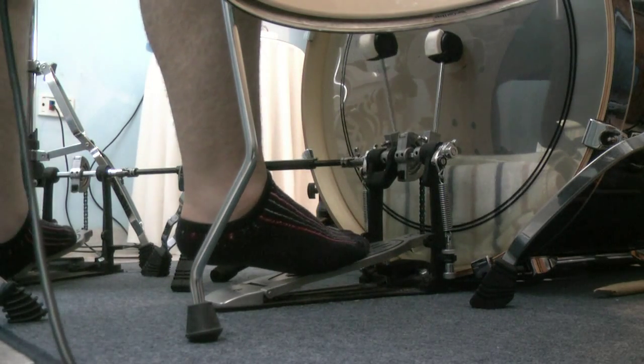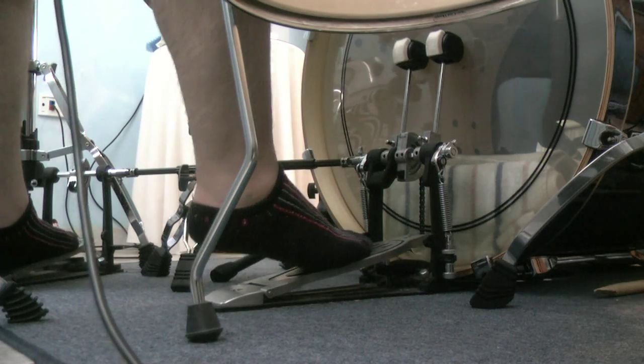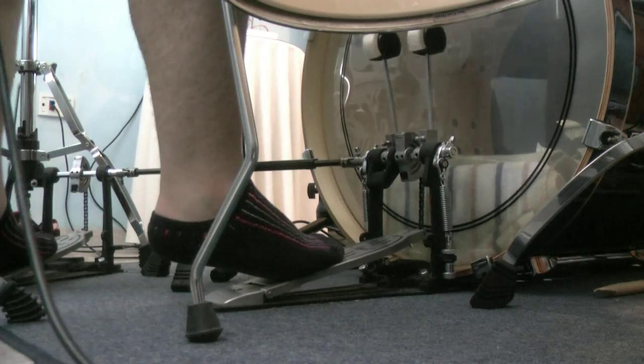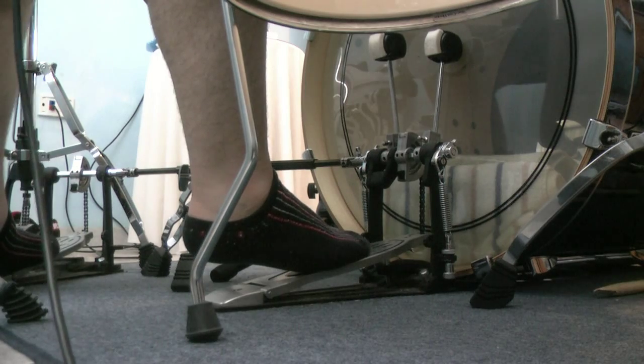Also if you add your other foot with the double bass, you just get triplets over there with your double bass. And that's basically the double bass with one foot slide technique.